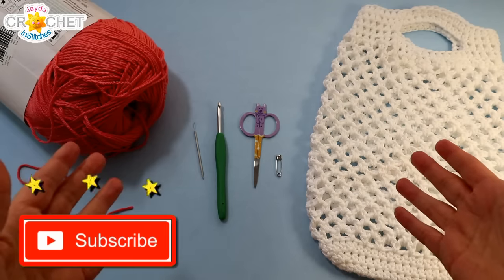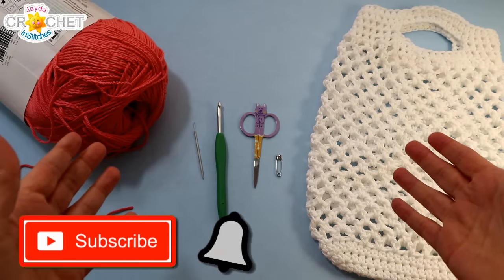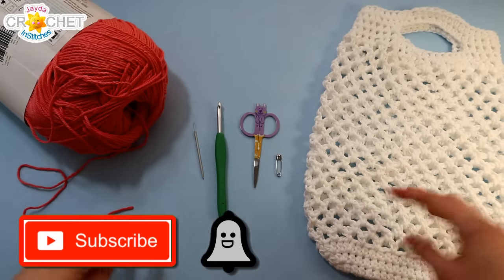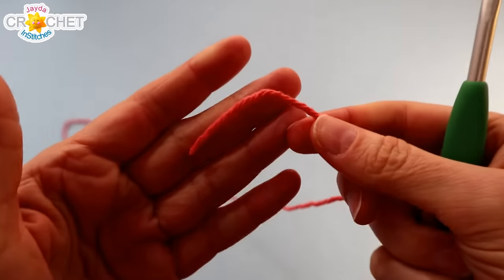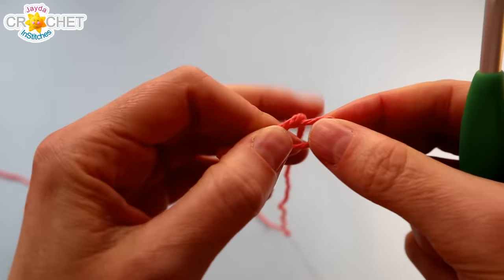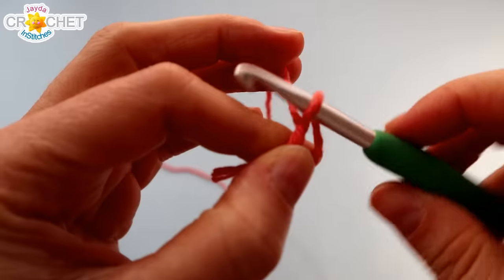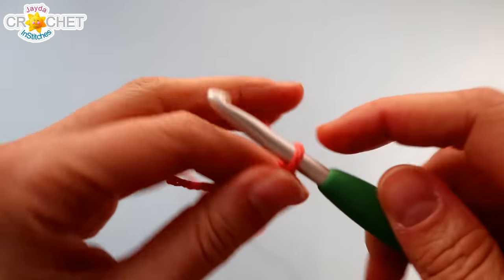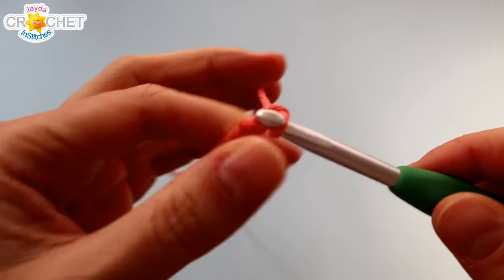If you're not already subscribed to our show, click that button and the bell so you never miss another episode. Once we've got all of our supplies together, we can get started. We're going to begin with a slip knot. We're going to start at the bottom of the bag, and to do that we're going to chain 17 to begin.